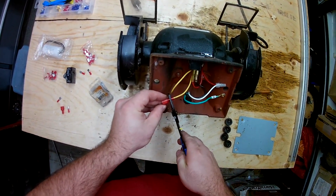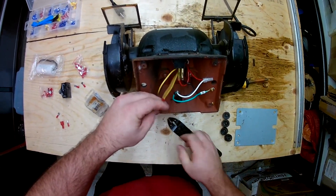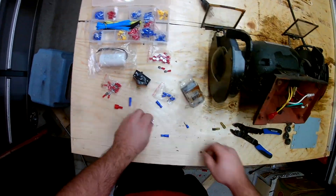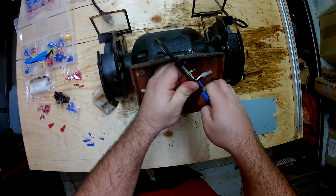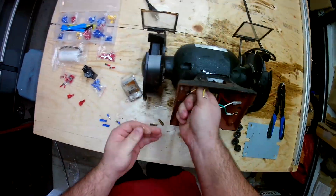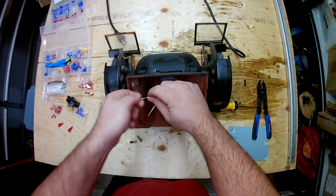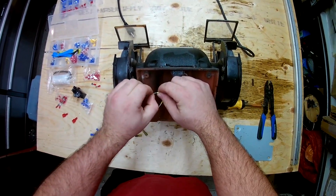I tried to crimp that one down, but you can see the actual inside moved on me when it came out. So I decided to use some completely different connectors, which should work out easier. I'm going to take off a little bit more of the insulation and do a neat little trick to make sure the connectors stay on there, which is twisting them together and then just crimping it in the middle with your thumb and folding it in half.